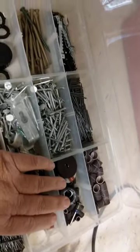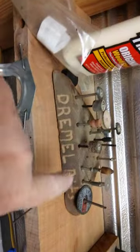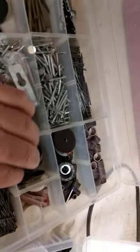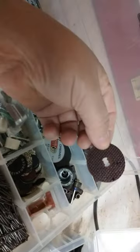Here's another one. In this one I store a lot of my Dremel tool accessories. I store the ones I use most up here, but I also use tackle boxes to store extra polishing wheels and extra cutting wheels. I use these cutting wheels the most.